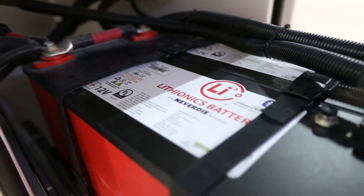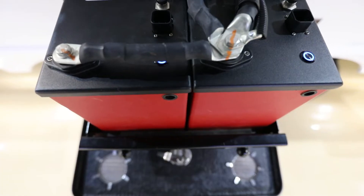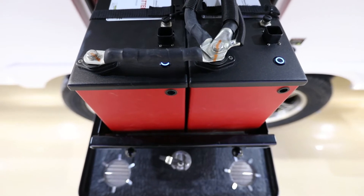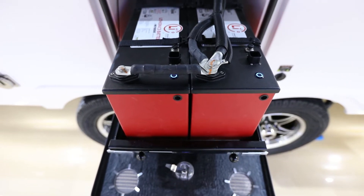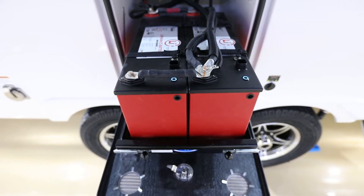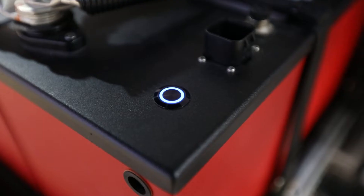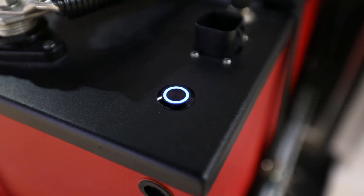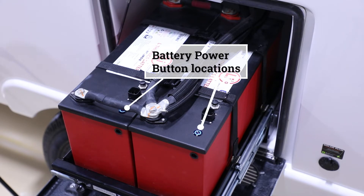The Lithionics 315 amp-hour battery has an internal heat mat that controls itself as needed, so you don't have to worry about cold weather affecting charging. All of that functions inside with the battery management system. The cold temperature cutoff for charging is below 32 degrees Fahrenheit, and the cutoff for discharge is below zero degrees. Looking at the top, you'll see two little blue LED rings indicating the batteries are turned on. When they're flashing, it means the batteries are being charged.